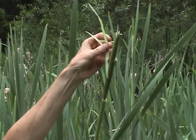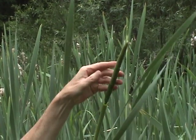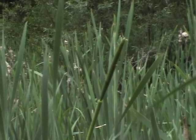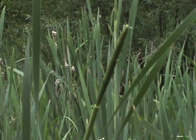Peel the sheath back to reveal two distinct sections. This is the flowering bloom spike — the cattail's flower. The male is always on top, the female is always on the bottom.